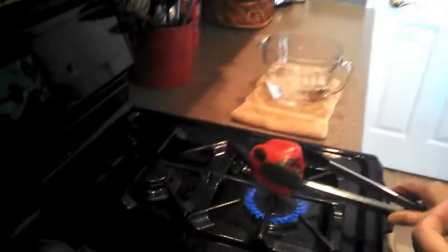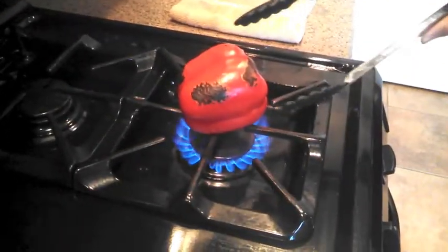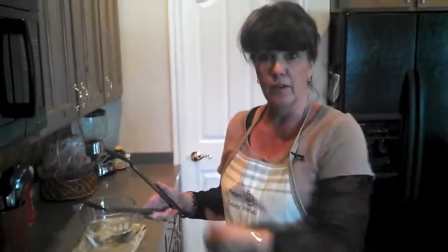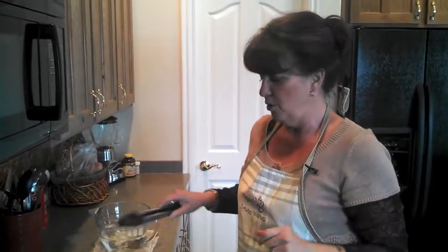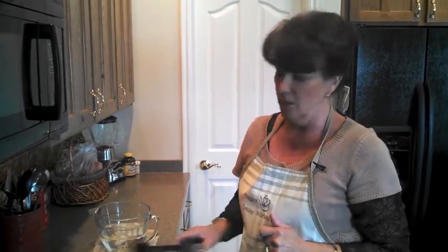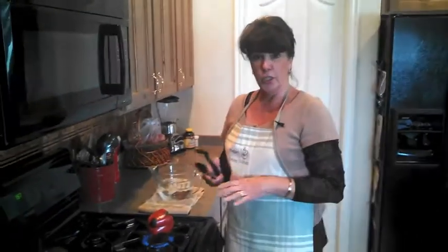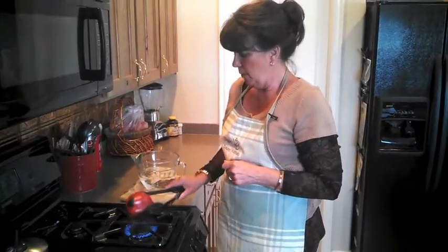So I'm going to go ahead and turn this — see, it's starting to char there. Some of our favorite things to use roasted red pepper on: I love to cook up zucchini in the summer, just cut it up and flash fry it in a wok with some olive oil, then put feta cheese and roasted red pepper on top. It's just delicious. Another thing we use roasted red pepper for is we'll cook a chicken breast on the barbecue — first I marinate it in Italian dressing — then put roasted red pepper strips and some feta cheese on top.